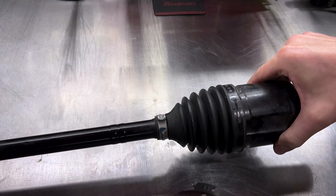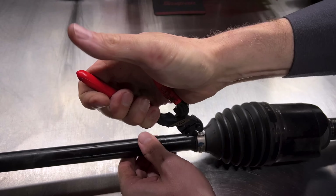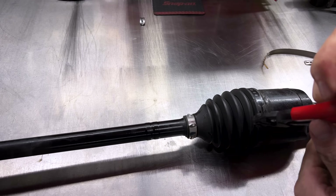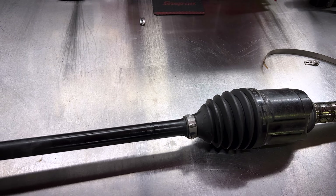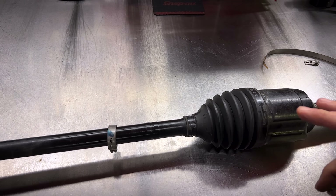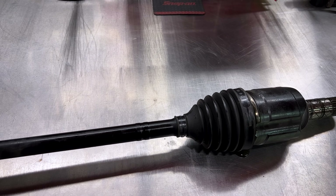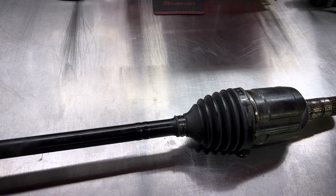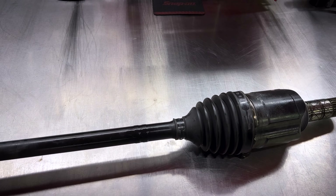We got one clamp cut off. These Kinepex mini bolt cutters are awesome. Both clamps are off now, so we should be able to separate and pull the boot apart. And of course, grease poured all out on top of the toolbox. Let's pull that apart and clean up all the grease in here so we can see better what's going on.